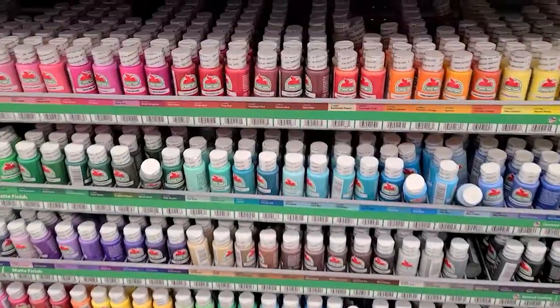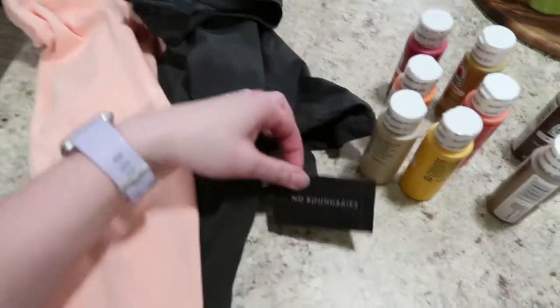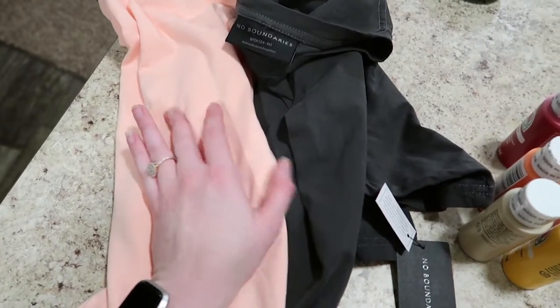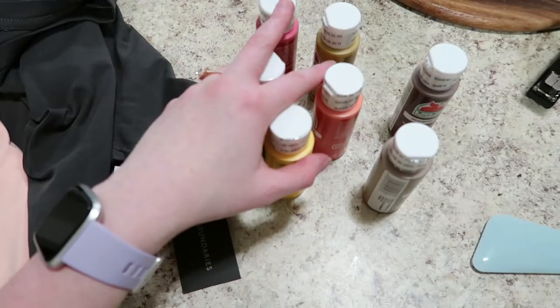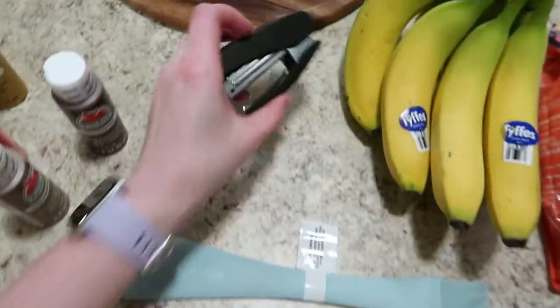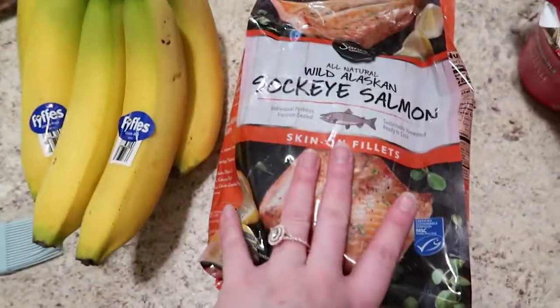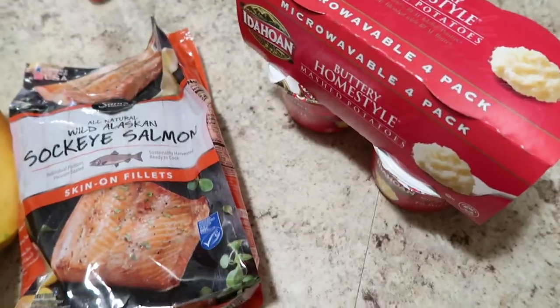I just got back from Walmart and thought I'd show you guys what I got. I got two No Boundaries tees — literally less than ten dollars, in the men's section. These are kind of like a comfort color dupe; really nice quality. I also got a bunch of paint to make all the colors I need, a tiny travel stapler, a baster, some bananas, salmon, and potatoes. I love buying the potatoes in cups because they're easy to microwave when you're by yourself — my fiancé is going to see some friends this weekend.